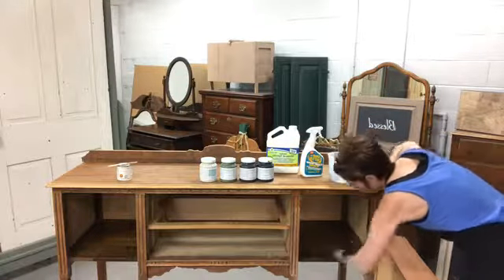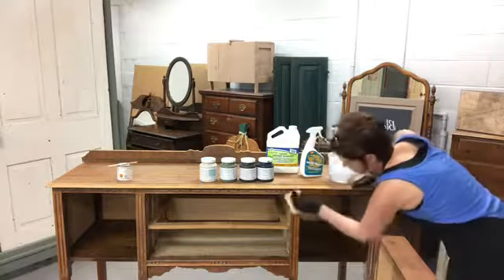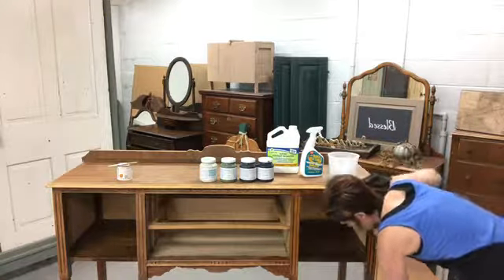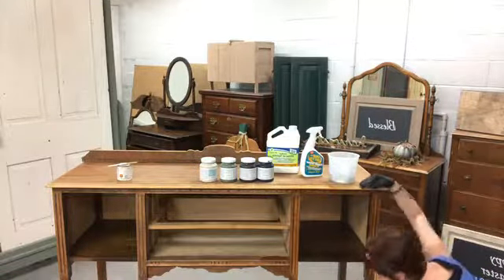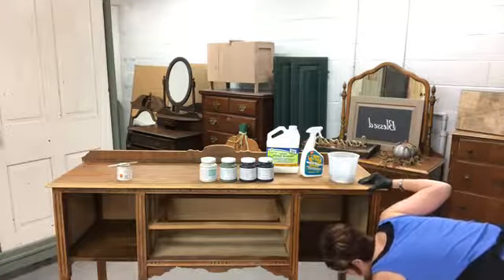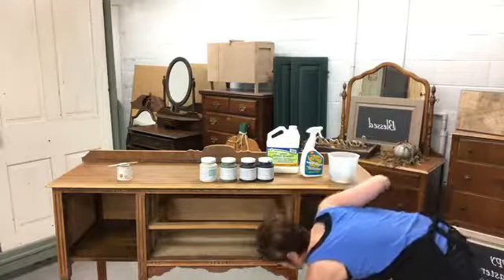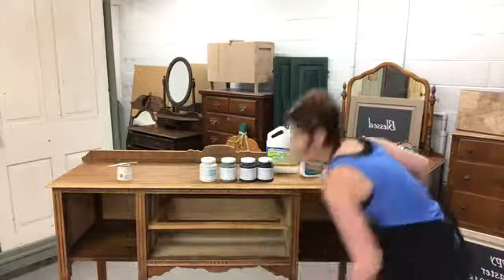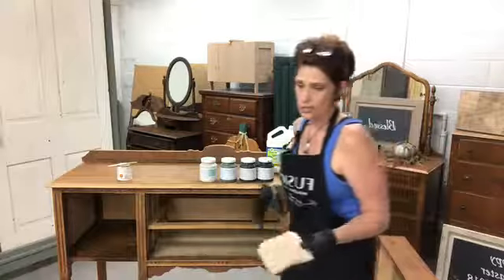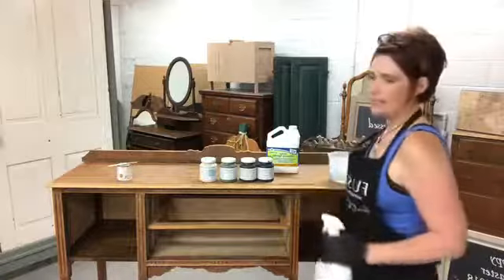I just wanted to show you very quickly how I rub it down — make sure you get in all the nooks and crannies and remove all the dust. Oils from your hands or any dust left on the surface will keep paint from adhering in spots. So I don't take any chances — I make sure everything is clean and dust-free before painting.